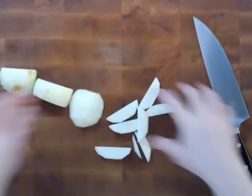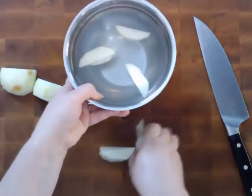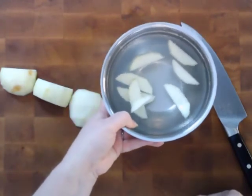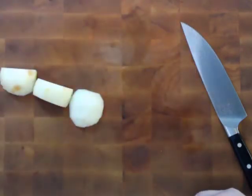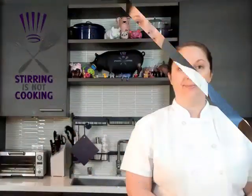One thing to keep in mind: once you have them cut, you want to get them into a bowl of acidulated water as soon as possible, which is really just a fancy word for water with a little bit of lemon juice. That'll help prevent the oxidization that is going to turn them brown. Now you know the quick and easy way to core and slice an apple — I hope you are able to use it this fall.